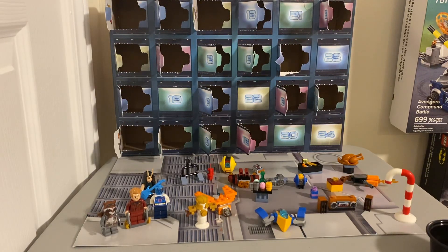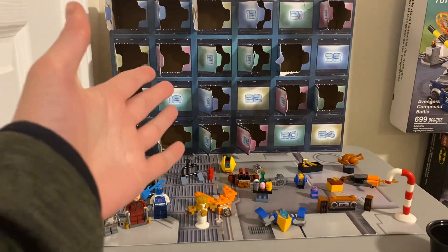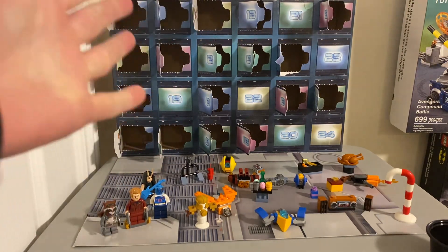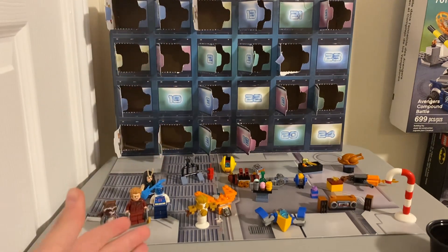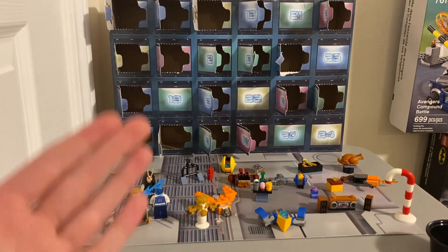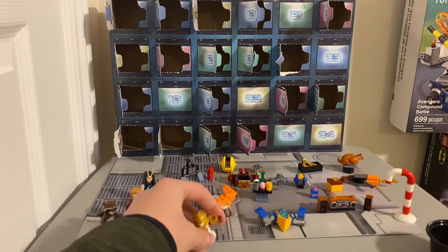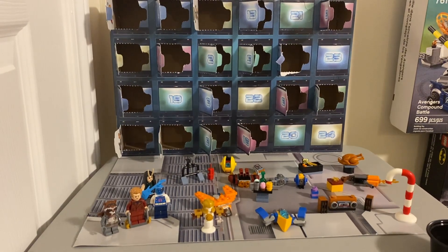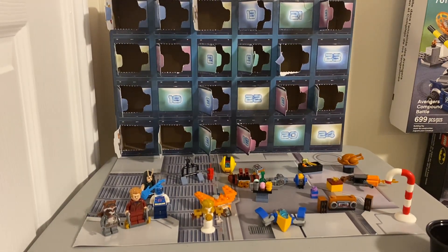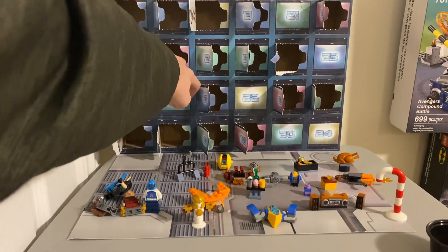Hello and welcome back to another video. Today we are going to be doing day 19 of the Christmas holiday LEGO Advent Calendar for the Guardians of the Galaxy. If you like the video, please consider liking and subscribing as it helps out the channel a lot. Let's get into it — day 19 over here — and just knock down three minifigures.